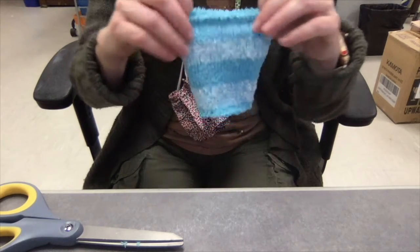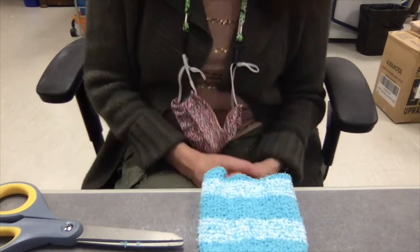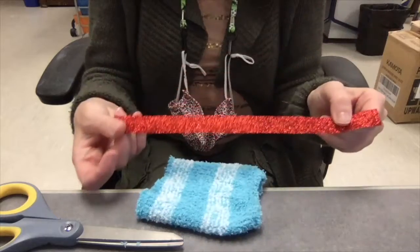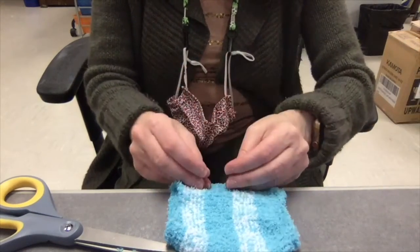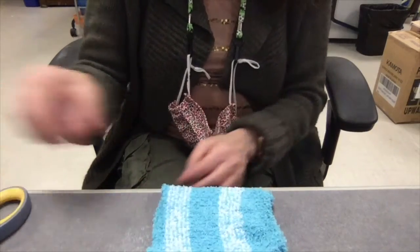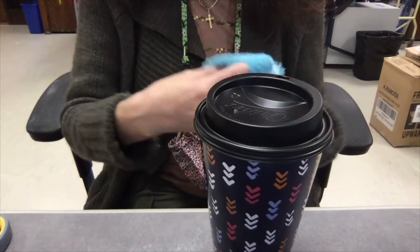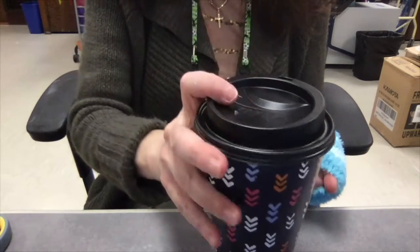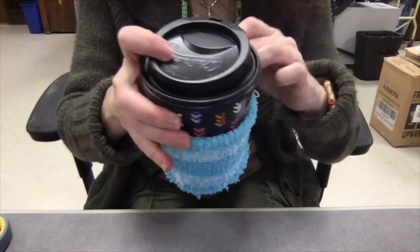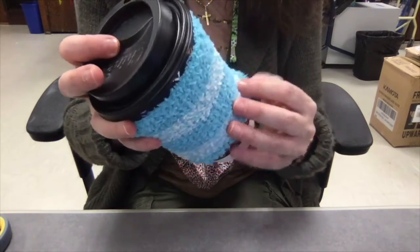Now the fun part is that you're going to decorate it. You can use the supplies that are in your grab-and-go bag like the pom-poms, ribbon, and foam stickers, and you can use either Elmer's glue or fabric glue. When you put the sock on your cup, it'll work like this so you don't burn your hands if you have something hot. You can leave it on the cup while you do your decorating.